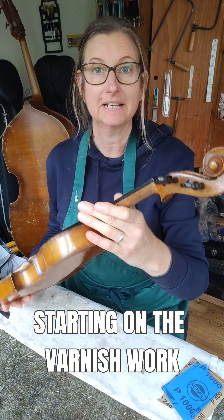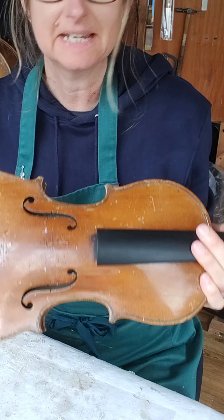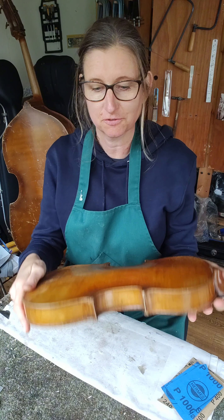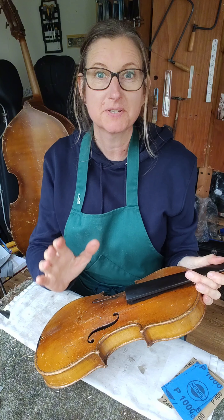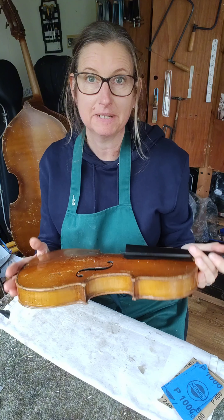The next job to take care of on the bag violin is the varnish work. This violin has seen a hard life — there are a lot of knocks and bangs and scrapes going on with the varnish. I want to preserve the patina and keep some of the history, but I do want it to look a bit nicer than it does.